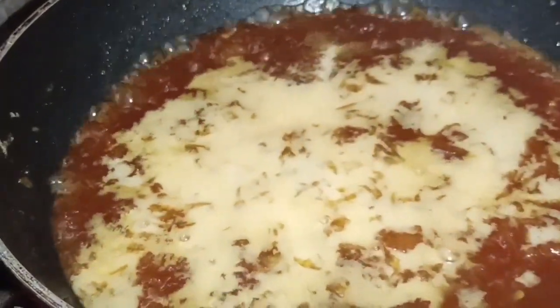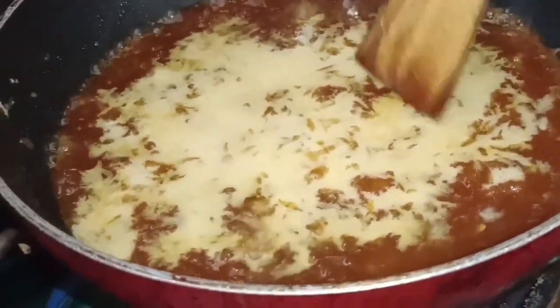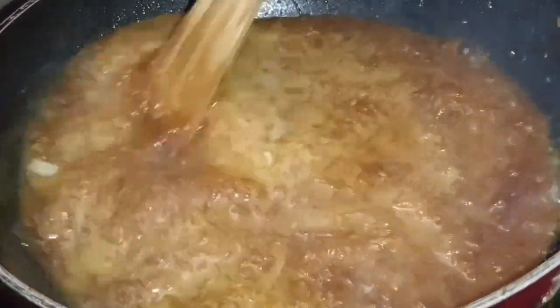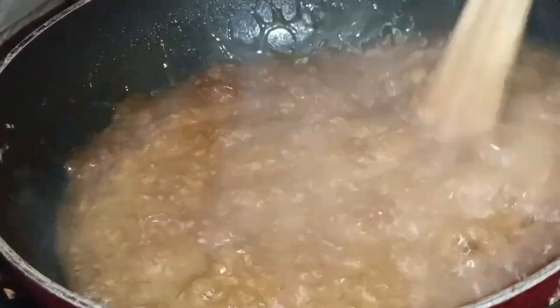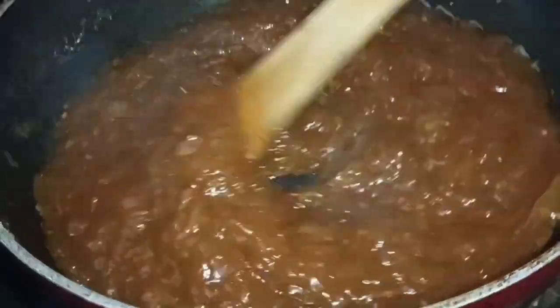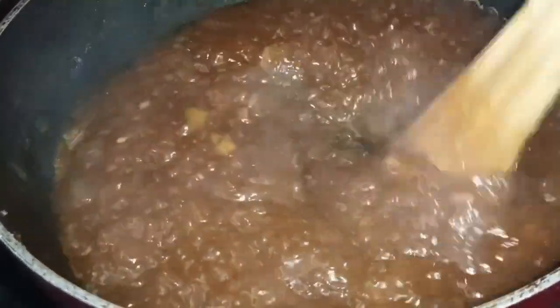I will add 1 tablespoon of corn flour. Add 2 tablespoons of corn flour. Put it in a thick consistency.